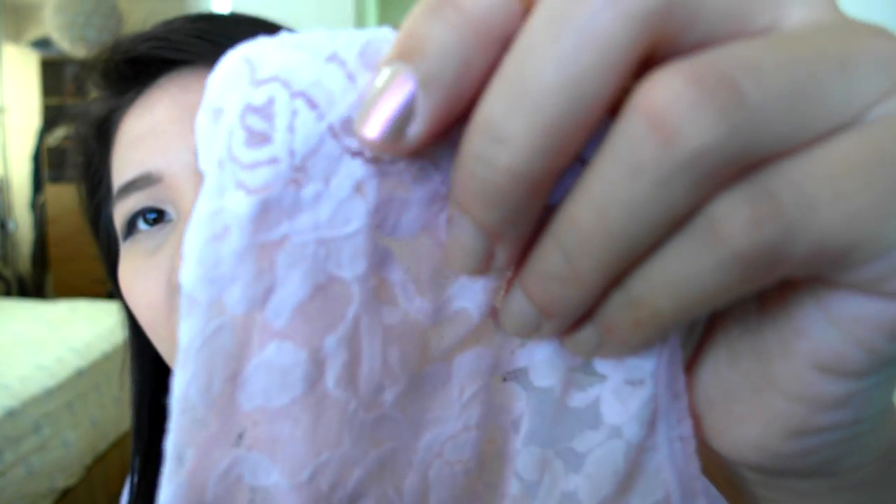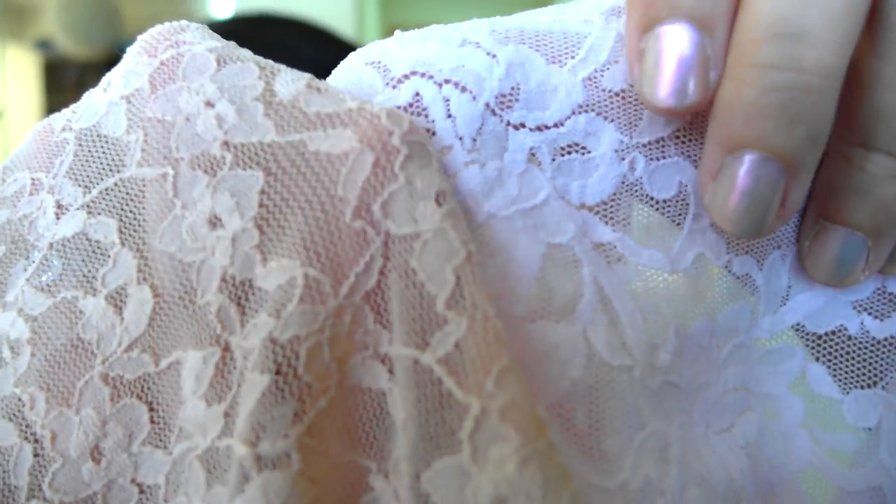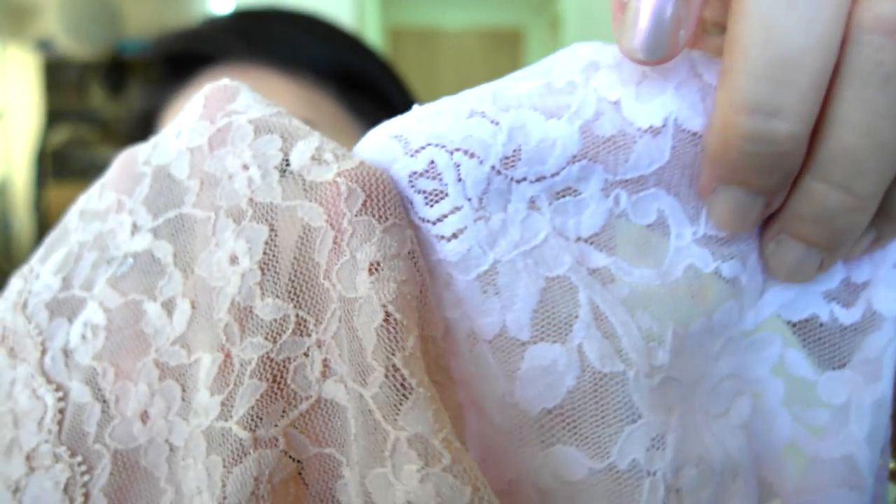I've washed the Forever 21 ones many times as well and overall the elasticity is still great, but the lace is not as soft. The lace on the Hanky Panky ones is a bit softer — you can feel the cotton more compared to the Forever 21 version. With the Forever 21 version, you feel more of the mesh than the cotton part of the lace. In terms of comfort, definitely the Hanky Panky ones, but if you're not fussy, either of them will work well.